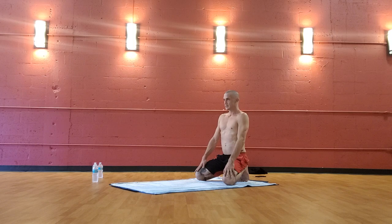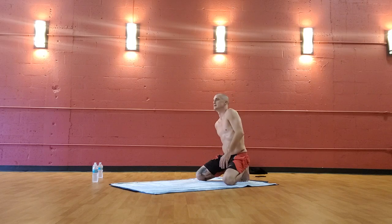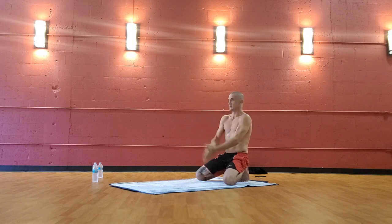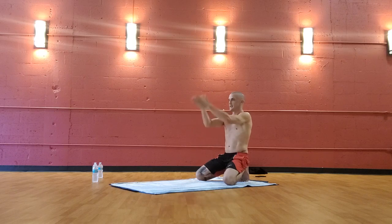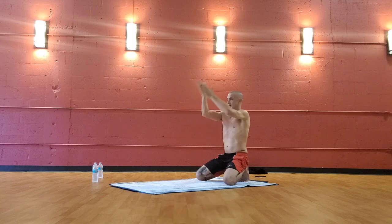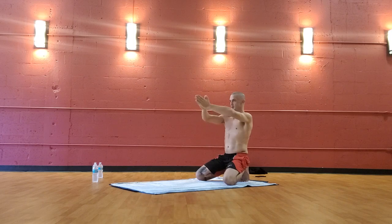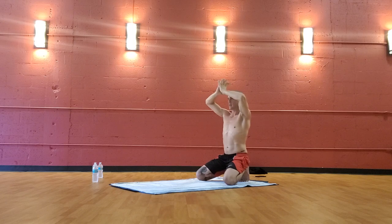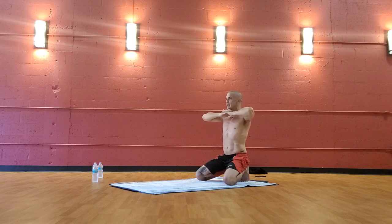We begin the class with Pranayama, building heat internally. First bring the hands to prayer at the heart and begin to rub the hands together — up and down the center line of the heart. Immediately feel the fire, the friction, the heat energy build up. Then prayer hands to your third eye, elbows wide. Lace fingers and bring them under your chin directly. Keep the hands and chin connected — this is the posture for the Bellows breath.